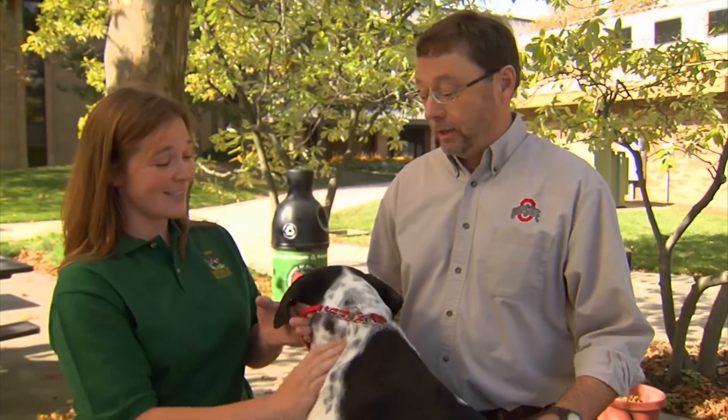Dr. Needham, I've always heard to remove a tick you should light a match, blow it out, and put the hot match on the tick to get it to pull its mouth out of the skin. But I'm worried about how to do that with a hairy dog. That's really a bad idea for two reasons: you're more likely to burn the dog — or the person — and number two, it doesn't work.